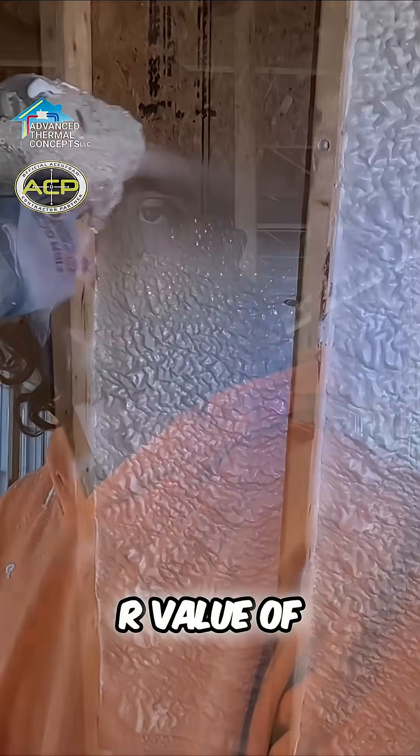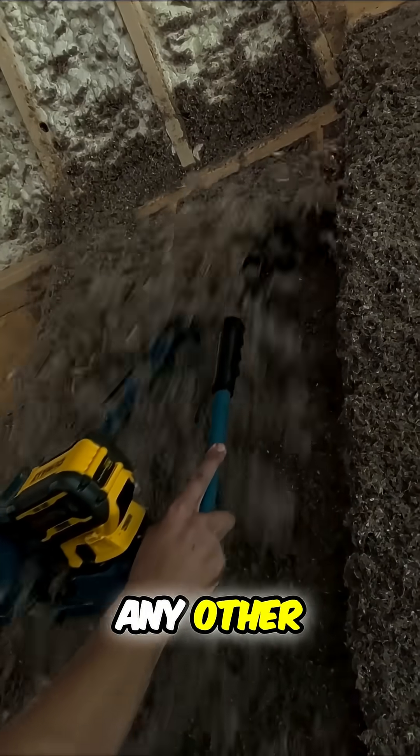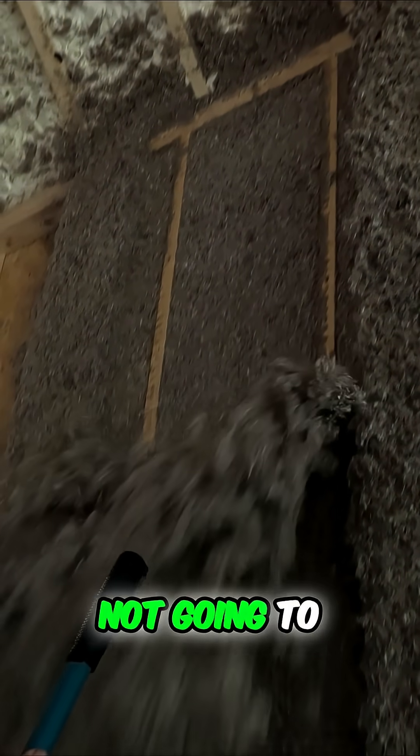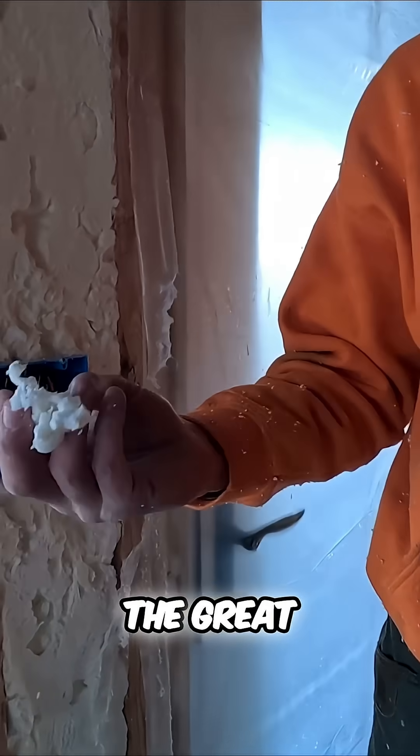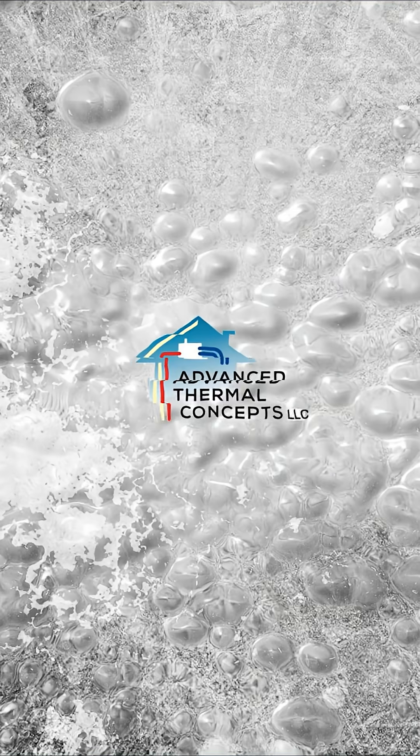Your freezer is closed cell foam, and it's probably an R-value of maybe 12 to 15. If you try to do an R-value of 12 to 15 in a freezer with fiberglass, open cell, cellulose, or any other building product, it's not going to work — everything you put in there is going to melt. So R-value isn't really telling you the whole story. The great thing about foam is it's an airtight material, stopping air infiltration.